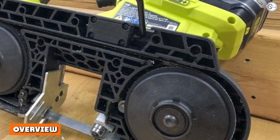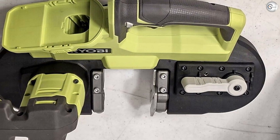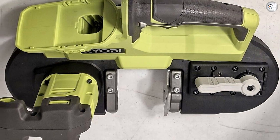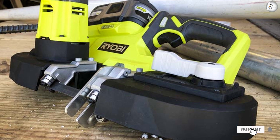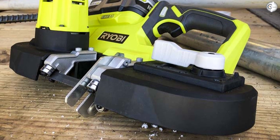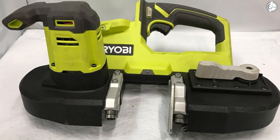If you're debating between something like this Ryobi cordless porta-band and a reciprocating saw, the band saw is definitely faster, has much less vibration, and gives you better accuracy. Buy it if you're looking for a relatively inexpensive cordless band saw that does a good job cutting material up to one or two inches. Pass if you're looking for the design quality of premium models.